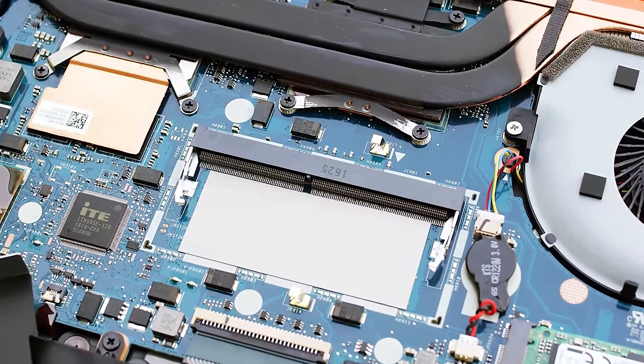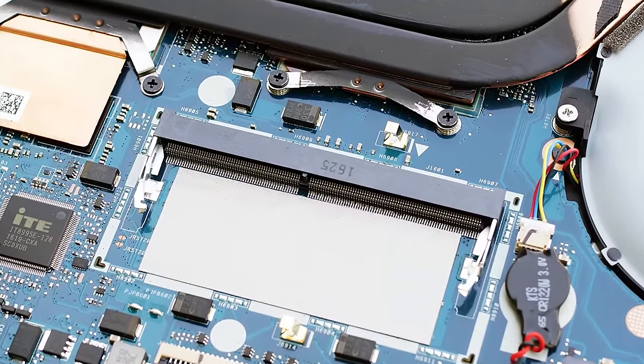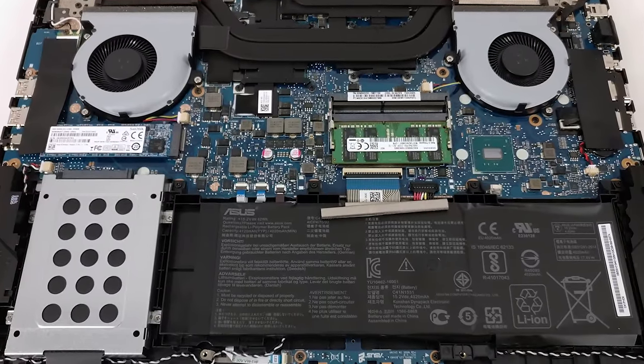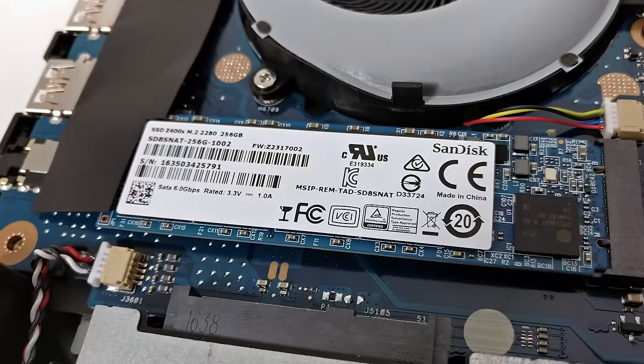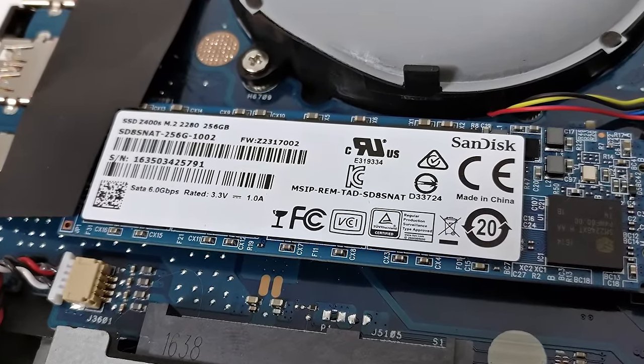The GL502VS has two RAM slots, each supporting up to 16GB of DDR4. It is equipped with a 2.5-inch hard drive slot, as well as an M.2 SSD slot and NVMe support. Our unit was shipped with a M.2 SATA SanDisk SSD, so be careful when buying your GL502.